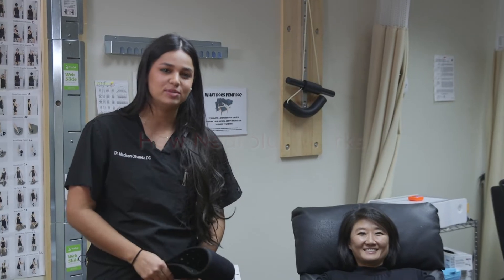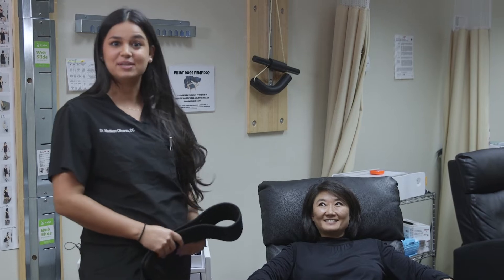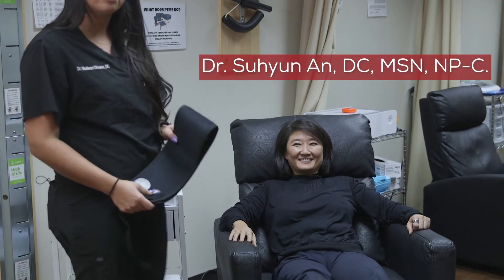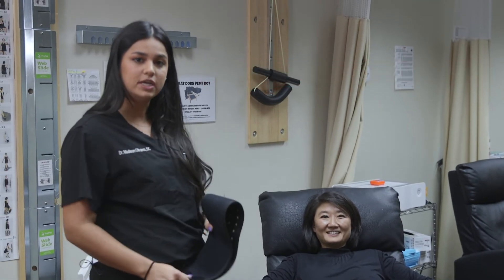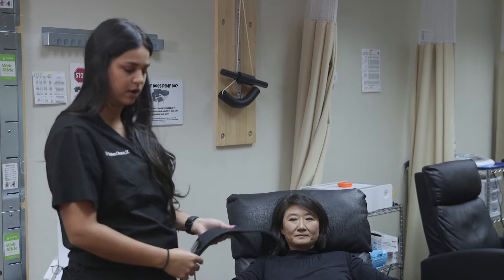I'm going to demonstrate how to use your NeuroLux red light therapy device. I'm actually demonstrating on the creator herself, Dr. Suyan Ahn. I'll be showing how to place the NeuroLux device on your feet for neuropathy, or for ankle pain or foot pain.